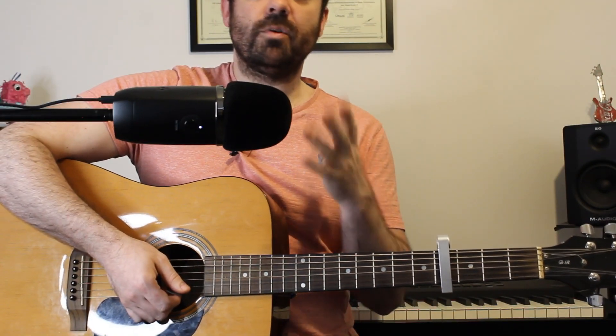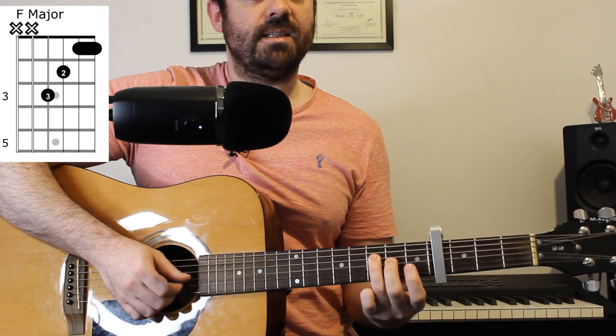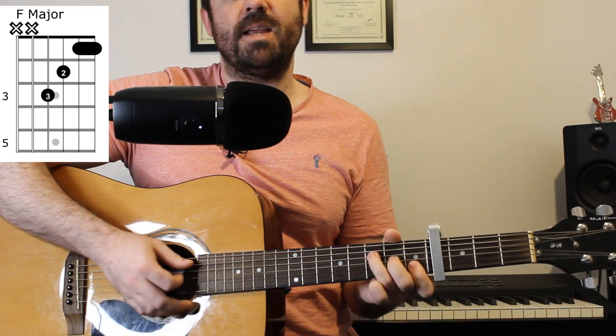And the final chord that we're going to need for now is an F major chord, which is three on the D string, two on the G, and one on both the B and high E strings.